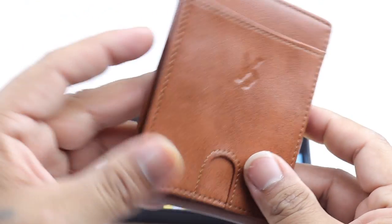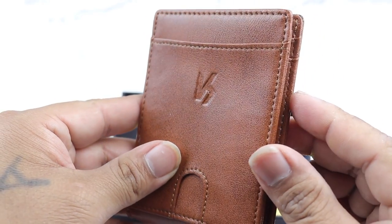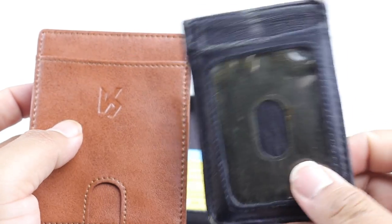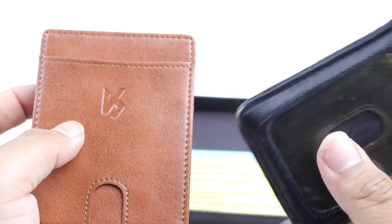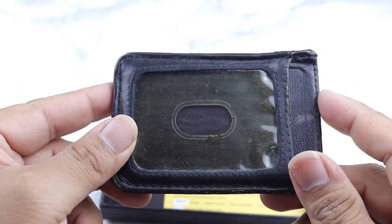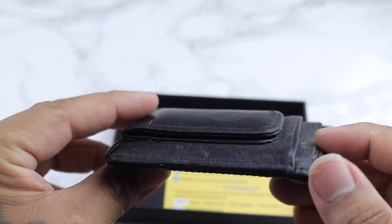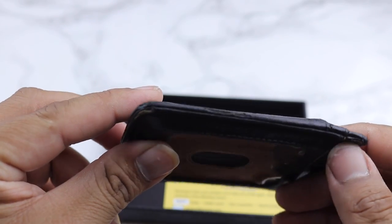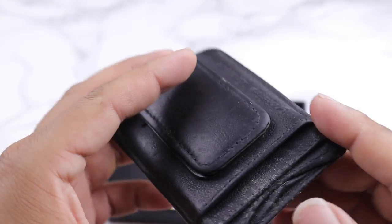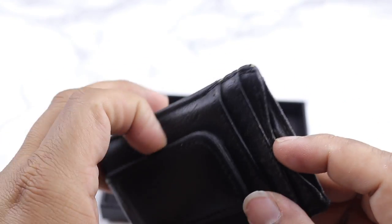One of the biggest reasons why I went with this wallet compared to others — let me show you what I had. Besides being old and yellow, this was my wallet for a very long time, maybe two years. While it was nice, it would only hold a total of three cards possibly, and it had a money clip.